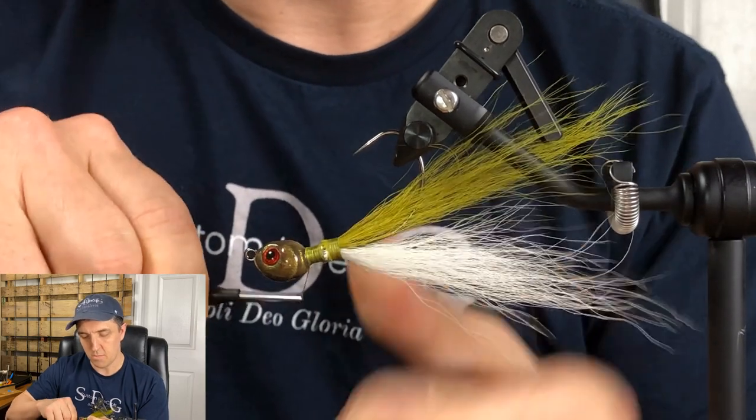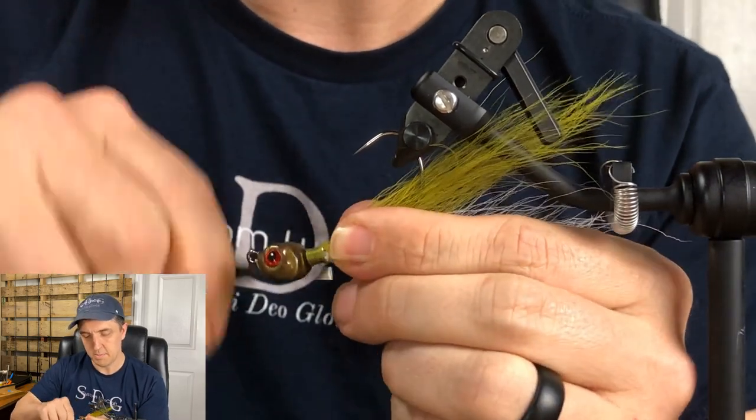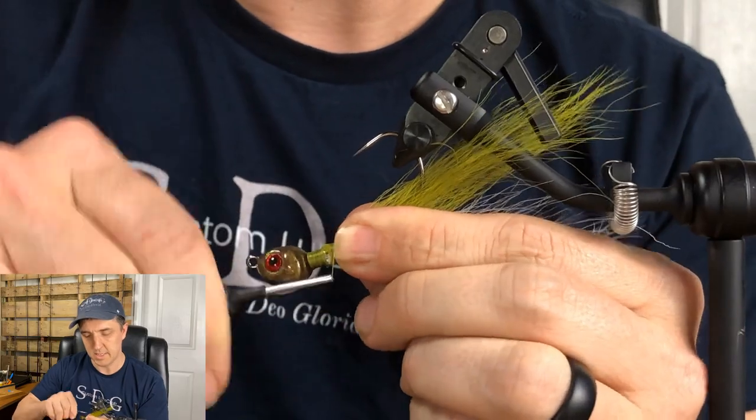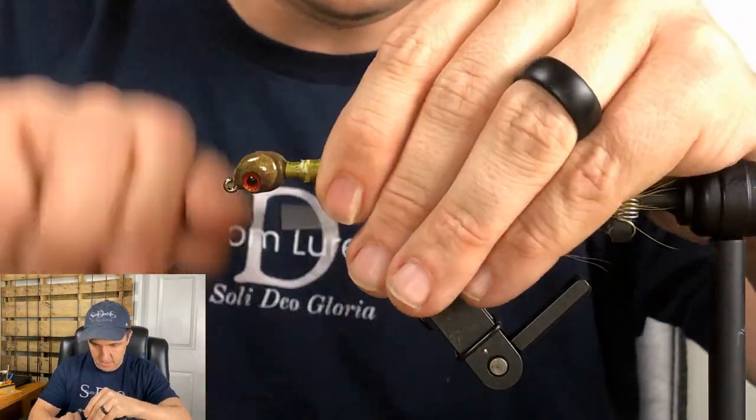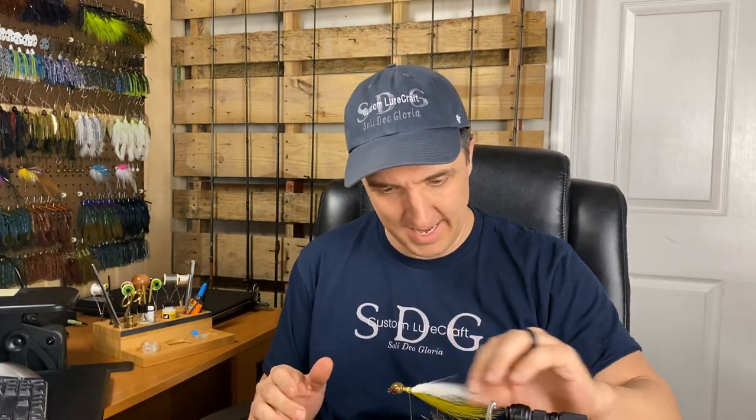We just want to marry it up so there's no space. Every time I change hands, I'm keeping pressure on that bobbin so it doesn't lose it — just enough so that it doesn't break. Come all the way up to the head, then come back down, and that locks it in place. First layer is in. Is there anything prettier than green olive and white? That's probably why God made a gizzard shad that color.